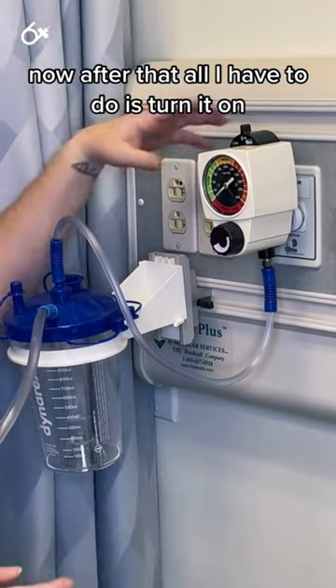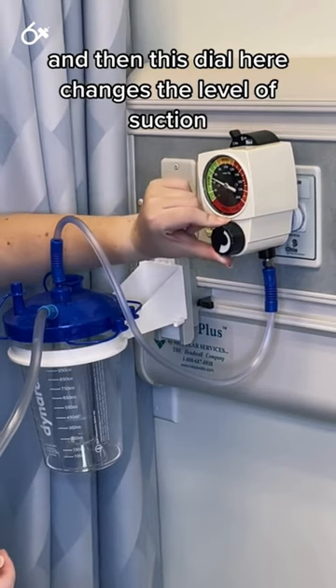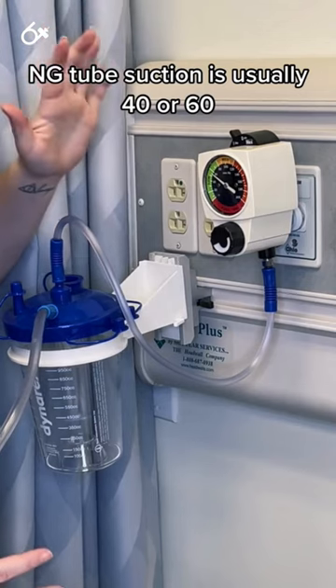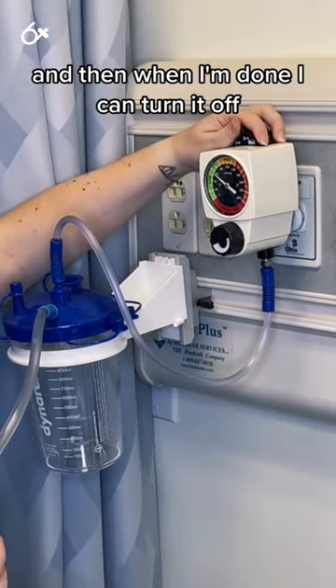After that all I have to do is turn it on. I just turn it on and this dial here changes the level of suction. NG tube suction is usually 40 or 60, sometimes 80, but it is always fairly low. When I'm done I can turn it off.